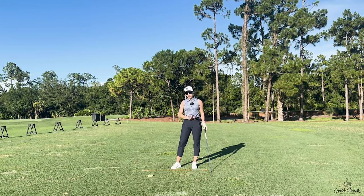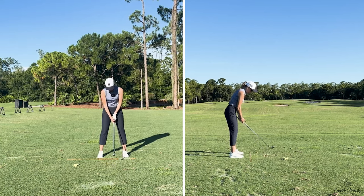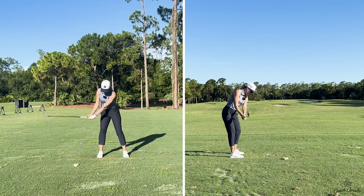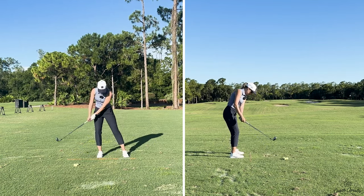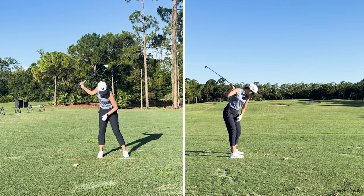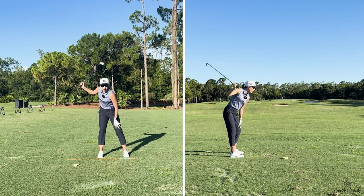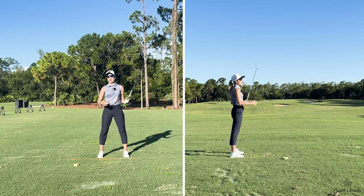So we want to make sure we understand what we have to do going back. We've got to make sure that at least 10 to 15 percent — that's how I feel it — goes into my right foot. I'm not swaying or moving my hips laterally, but I am rotating and stacking over my right foot a lot more than my left foot. My left foot is just kind of here for the ride; there's not a whole lot of tension in my left leg. I'm really coiled and stacked over it.